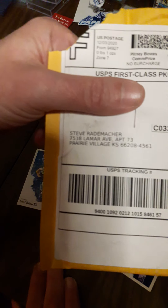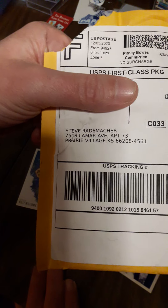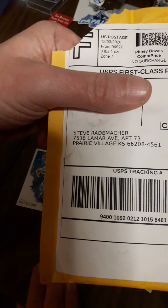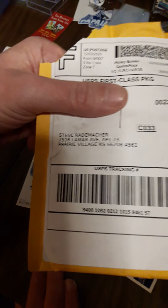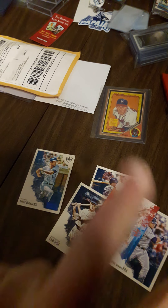And if anyone would like to send me an item to open up live on camera and give you all a big shout-out, that would be my address. There's more in my description and my about page on YouTube. But for now, Steve checking out. Avoid the Noid. And as always, peace.